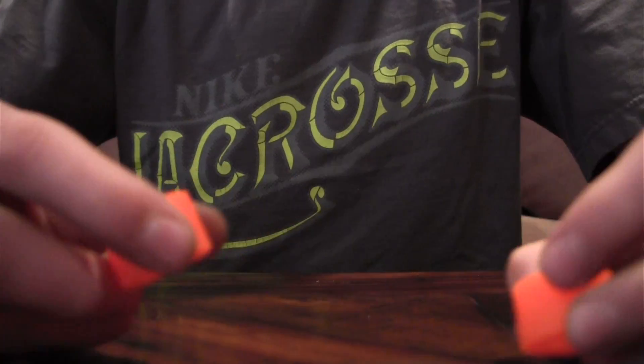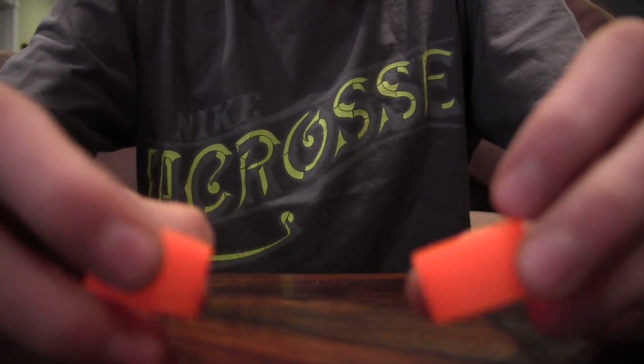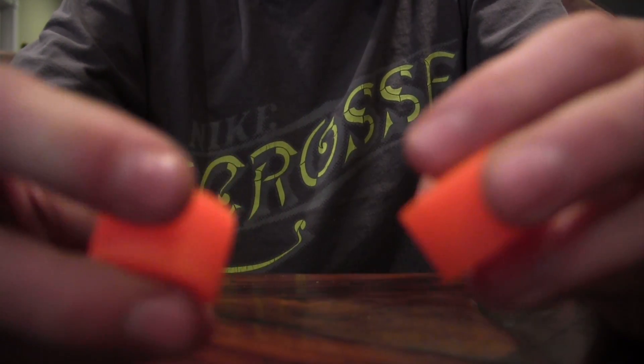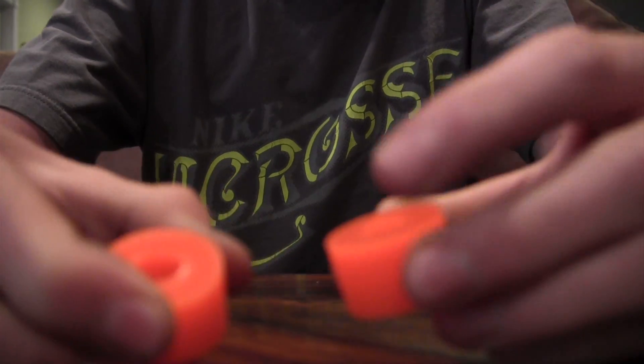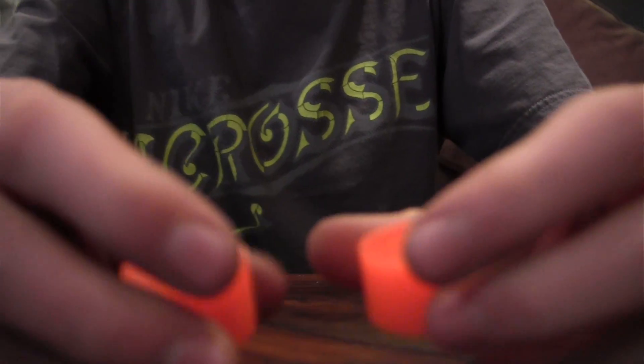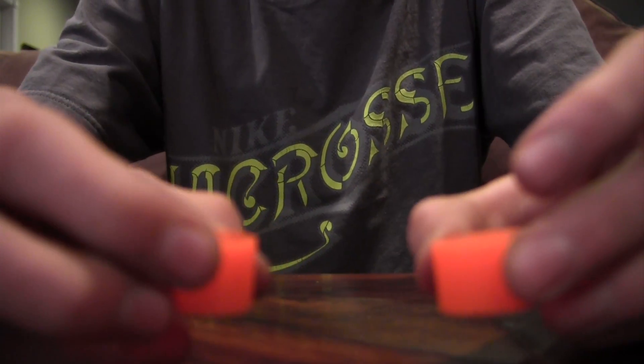Today I'm doing a review on the orange Venom barrels. These barrels are a little bit softer — they're 81a — but they do restrict your turning a little because they're a barrel, not a cone. They let you lean more than dive into a turn.